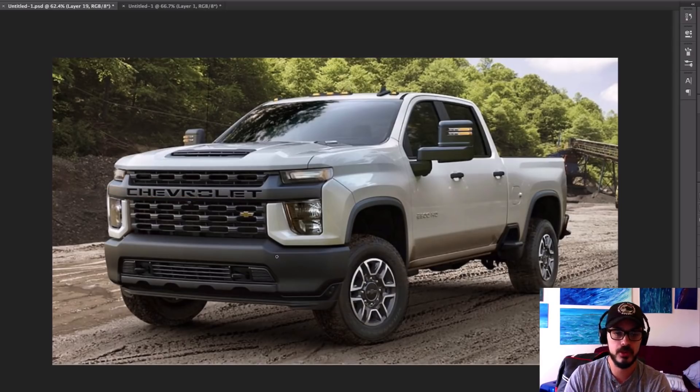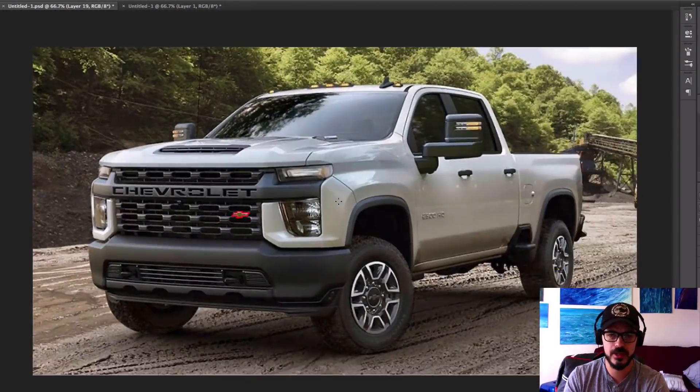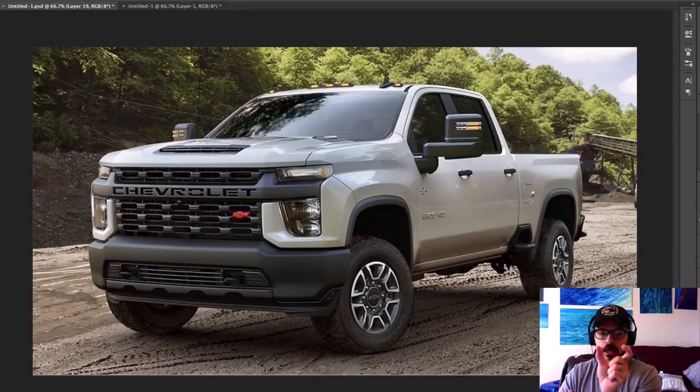What really bugs me with this design — let me zoom all the way in here. You see the Chevy logo there? It's kind of off-center, and it just annoys me more than it should. I just want to pop it out and move it to the center. I can't do it in real life, so I'm going to do it here in Photoshop — put it somewhere in the center where it belongs.